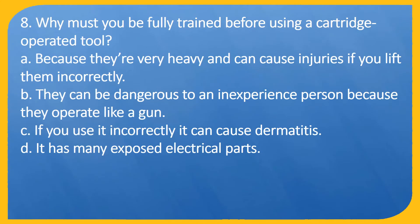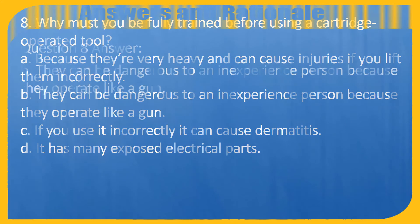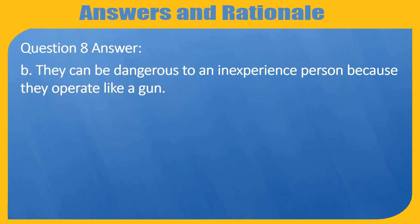Question 8. Why must you be fully trained before using a cartridge operated tool? A. Because they're very heavy and can cause injuries if you lift them incorrectly. B. They can be dangerous to an inexperienced person because they operate like a gun. C. If you use it incorrectly it can cause dermatitis. D. It has many exposed electrical parts. Answer: B. They can be dangerous to an inexperienced person because they operate like a gun.